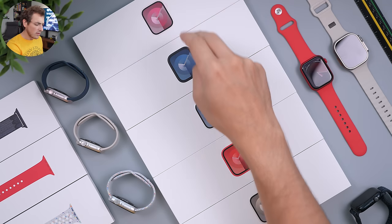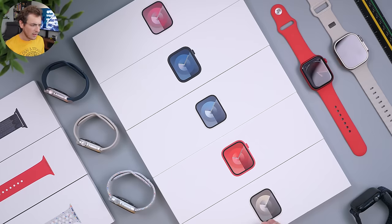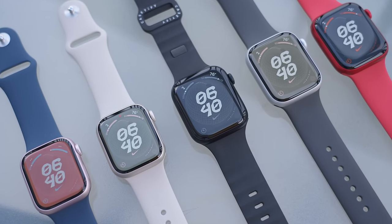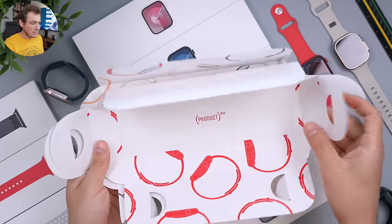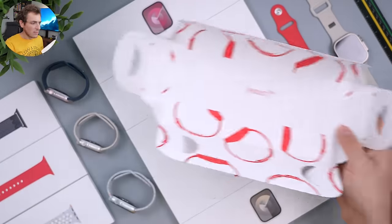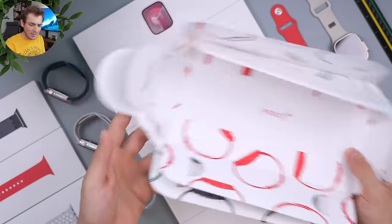First off we have pink, midnight, silver, product red, and starlight colors. I've already taken them all out of the boxes so we can get right into this. They come boxed in the same packaging as the past couple of years. The only difference is the product red has a special product red box, which looks kind of cool, inside a sleeve of sorts.